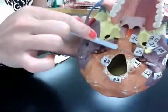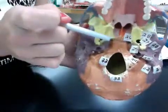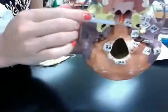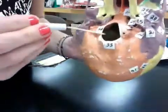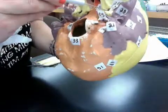Twenty-six is the foramen lacerum, which is right there — that hole. Twenty-seven is the foramen spinosum, which is that hole right there. Twenty-eight is the foramen ovale, which is this hole right there. Twenty-nine is the external acoustic meatus, which is right there.